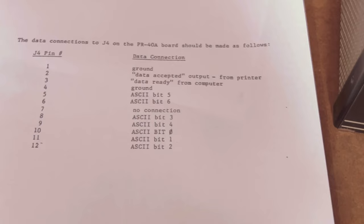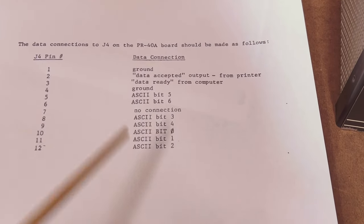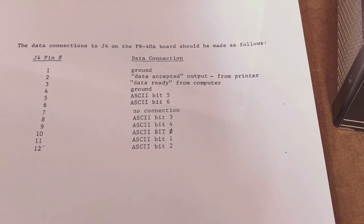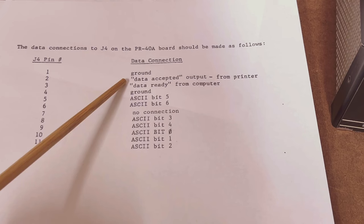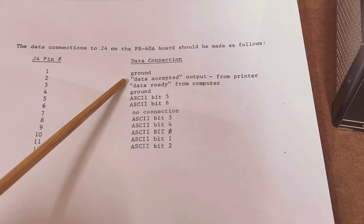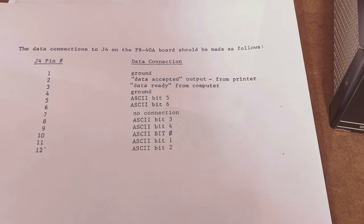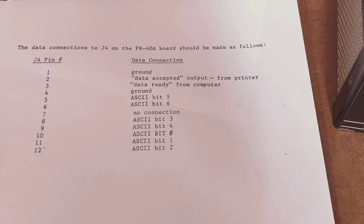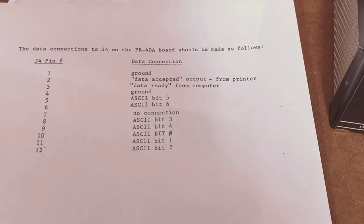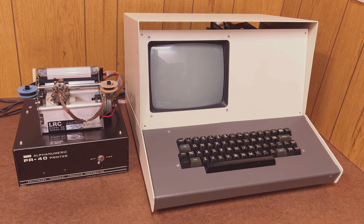You may be able to tell that this is a parallel connection. The printer simply accepts one 7-bit ASCII character at a time using seven data signal lines. Most interestingly, there are two other signal lines we need to attach. One is a data-ready signal, or strobe, that tells the printer that the ASCII data on the seven data lines is valid and the printer can go ahead and accept it. The other is a response line from the printer back to the computer, telling the computer that it has accepted the character and is ready for the next one. But now the important question: how does that connect to a Sphere, or indeed to any computer?